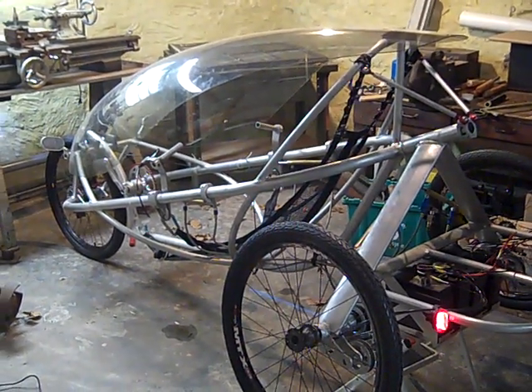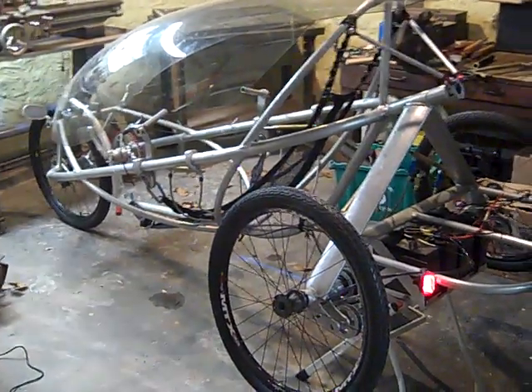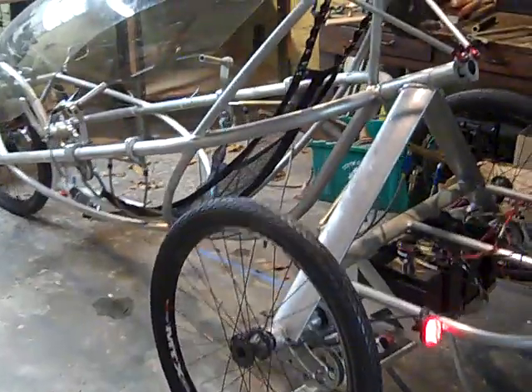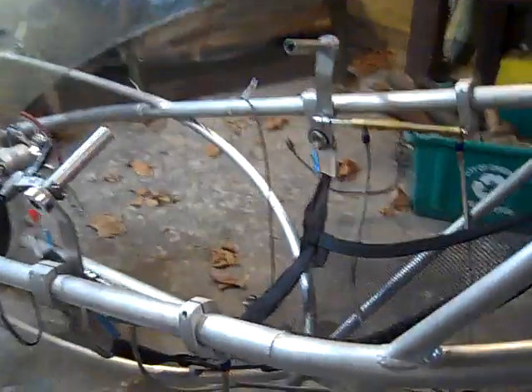Here's a quick progress update on the TrimTab 3x3 human electric vehicle. I've recently moved it down to the basement to avoid this awful Cincinnati weather, and we're doing a little work on the electronic system.